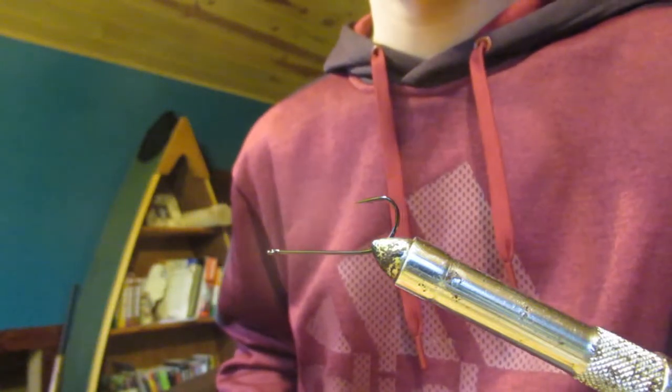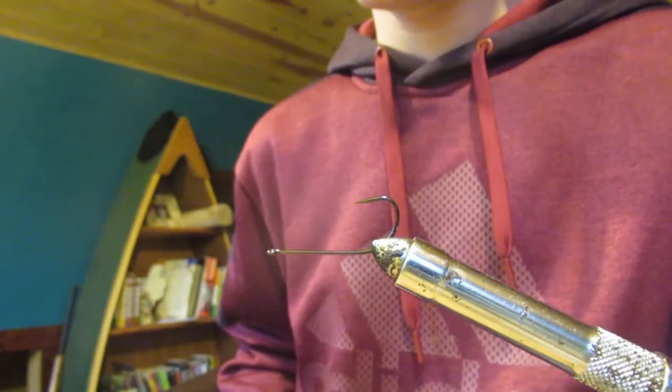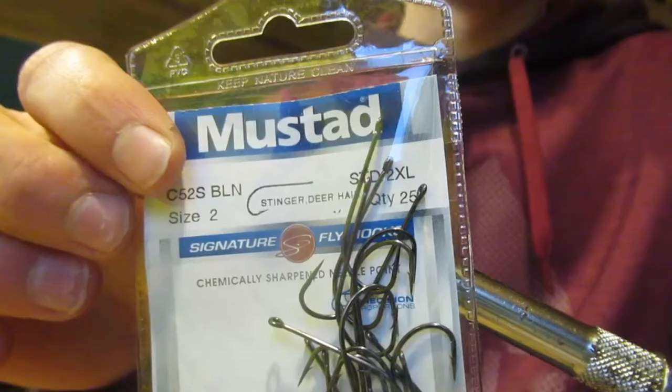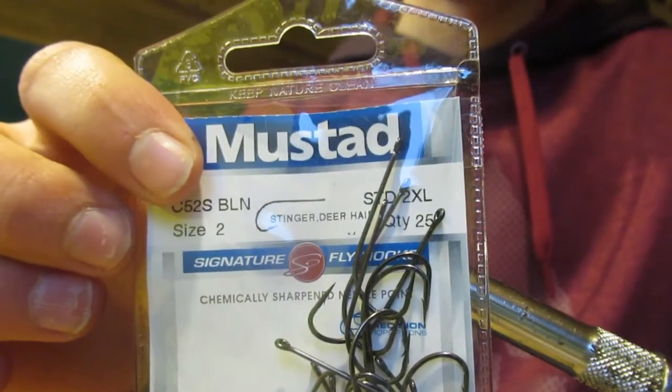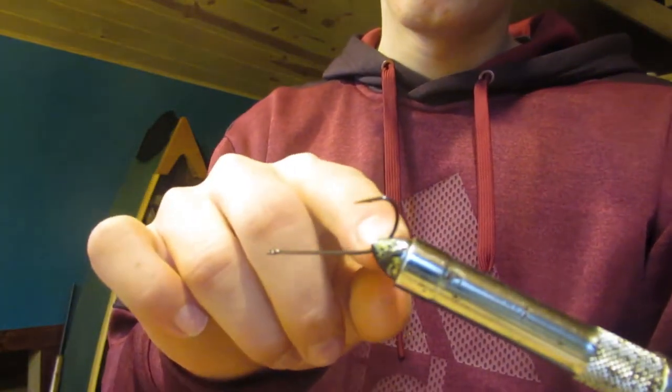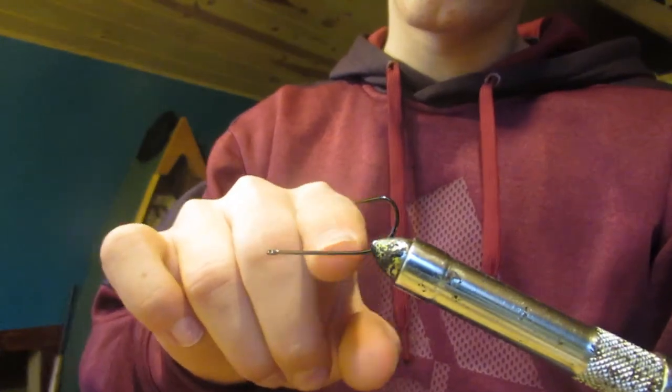Today we are going to be tying a pink and green Clouser minnow. The hook in the vise is a Mustad size 2 stinger hook. The way I have it placed in the vise is that the vise is right on the end of the hook shank.